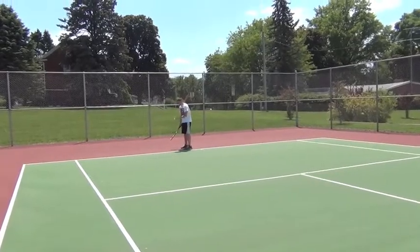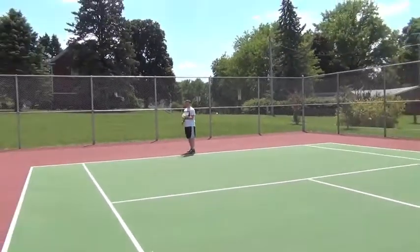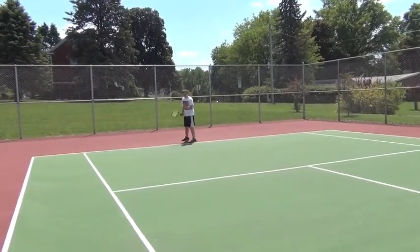Before every serve, I always hit the ball a couple times with the center of my racket to get your racket nice and centered. I'll show you how to serve.